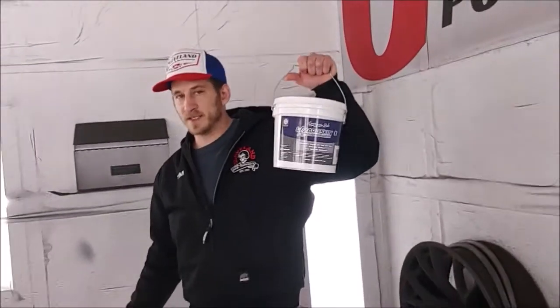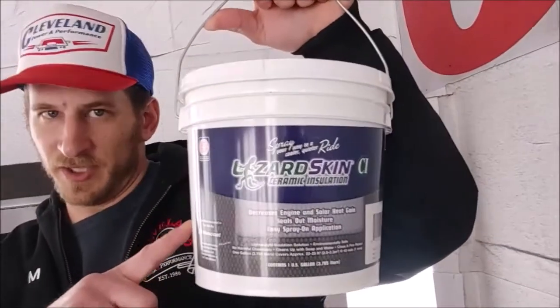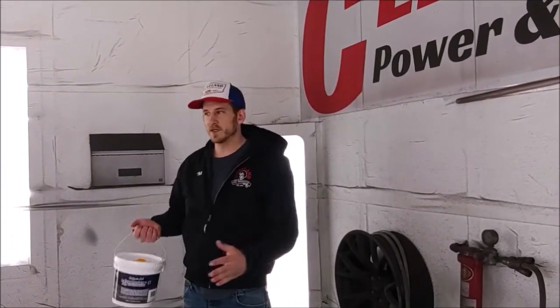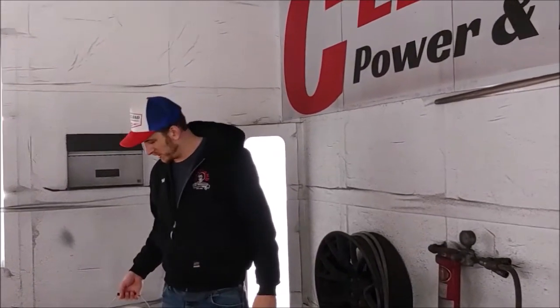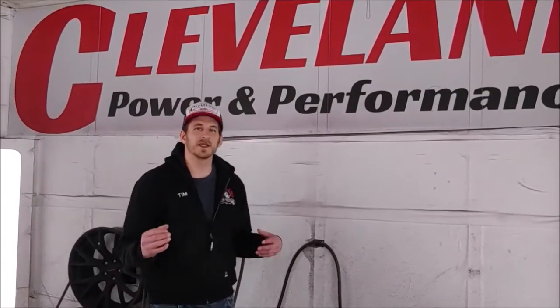After we add the Lizard Skin sound deadener, we'll be spraying on this insulation Lizard Skin. So after we spray this on, the customer won't feel all the heat coming off of the headers and coming off of the transmission, and it's also going to eliminate some other road noise. We have a good example of a practical application of this. In the booth, we have two panels that can give you an example of what this is going to sound like in the vehicle.